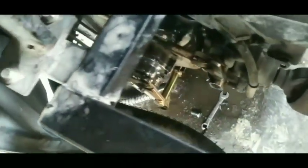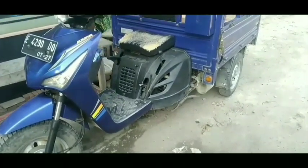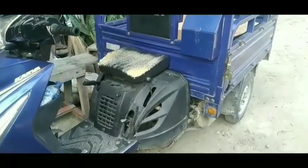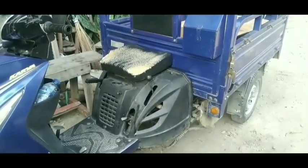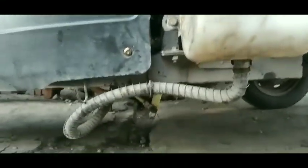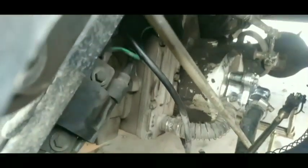Jika masalah pada radiator ini tidak segera diatasi, maka motor akan mengalami gangguan. Ada motor roda tiga yang radiatornya tidak dipasang dengan benar sehingga cepat panas dan sering mati. Di sini kita sudah memasangnya dan alhamdulillah tidak ada kebocoran.